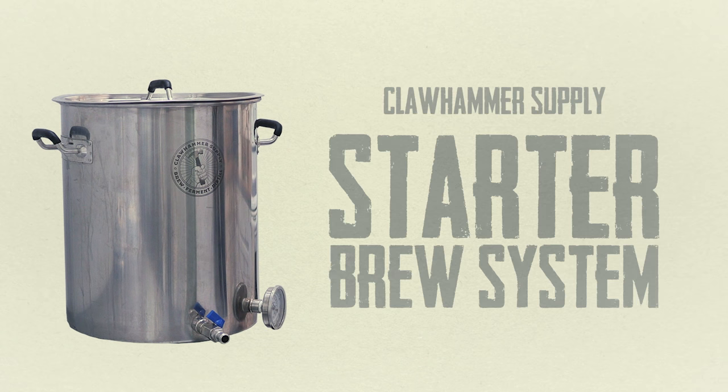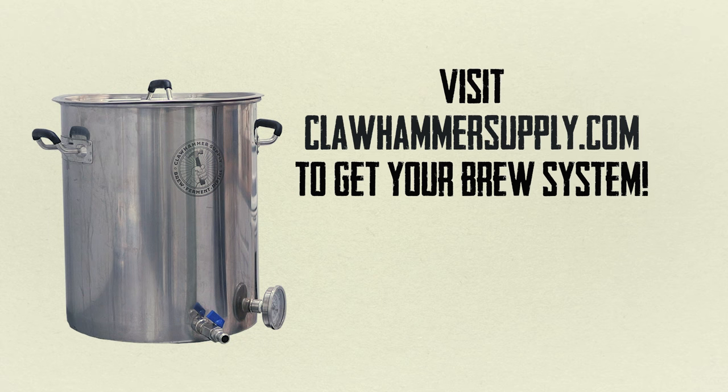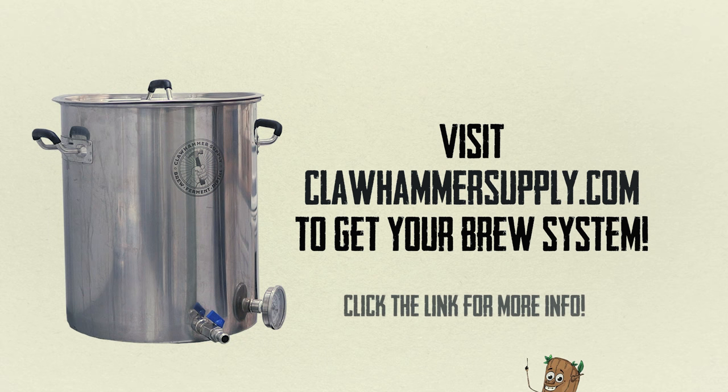To learn more about the starter brew system, visit clawhammersupply.com. You might even be able to click a link on the screen, and if not there's one in the description. Thanks for watching.